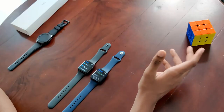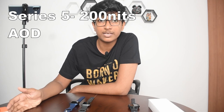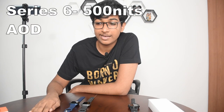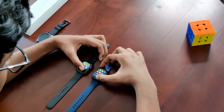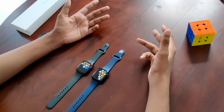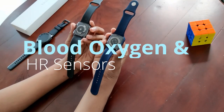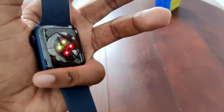The Apple Watch Series 5 uses 200 nits for the always-on display, whereas the Series 6 uses 500 nits — so that's an upgrade. There isn't much software difference; as always with Apple, they keep everything simple. The key hardware difference is the blood oxygen sensor: the Series 6 has both a blood oxygen sensor and a heart rate sensor, whereas the Series 4 doesn't have a blood oxygen sensor.